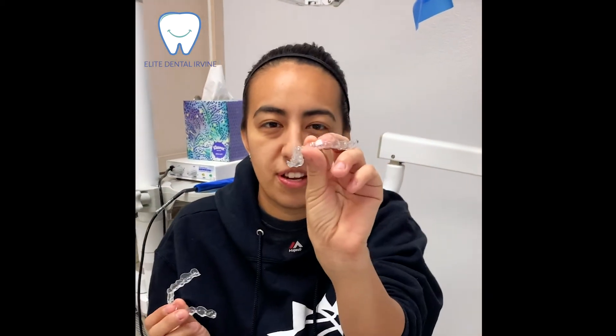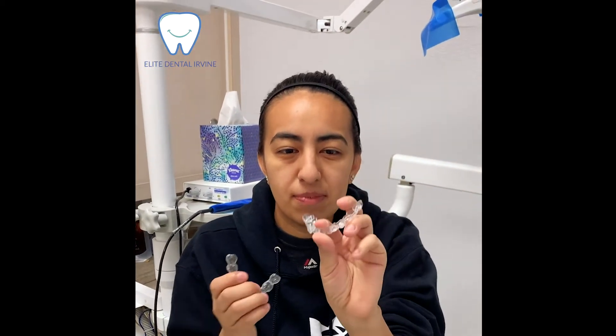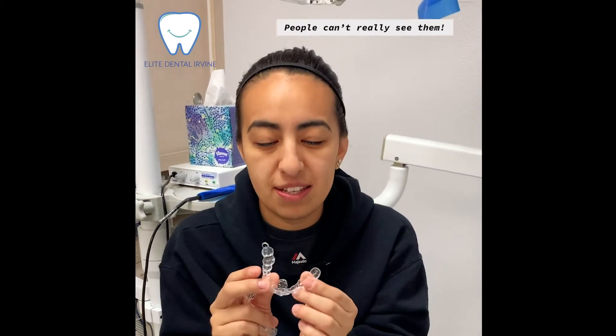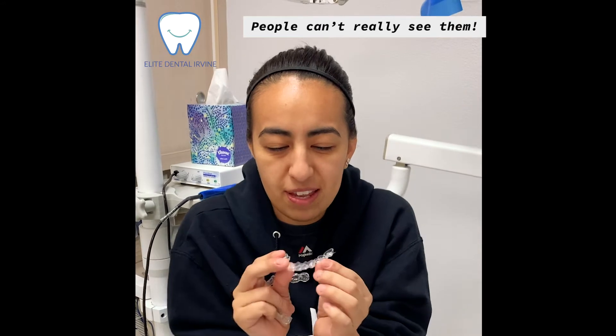So this is a lower tray, and this is the upper tray. It's really simple to put on, and honestly, nobody can see them.